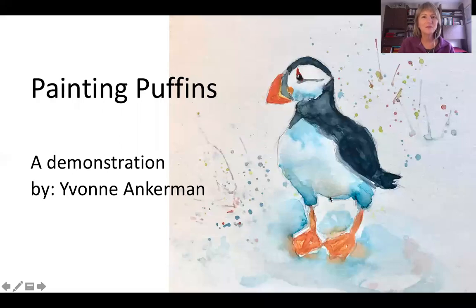Hello again, that's Yvonne Ankerman, and I'm the artist in residence on Noble Caledonia's expedition ships. Today we're going to do a demonstration on painting the cutest birds around, the puffin.